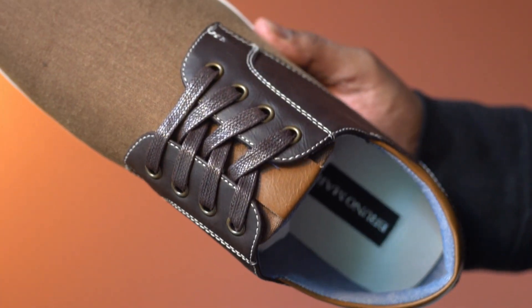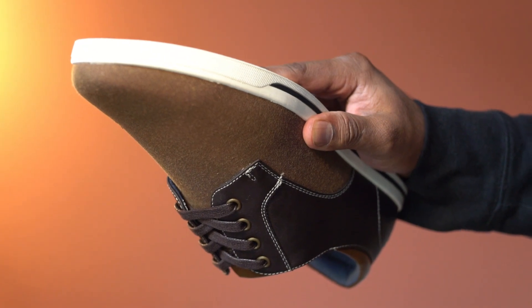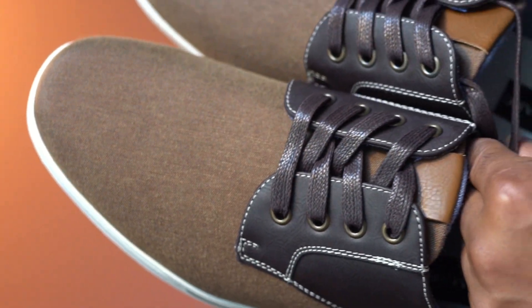Overall, this pair of fashion sneakers is designed for all-day comfort, looks great, and is highly recommended.